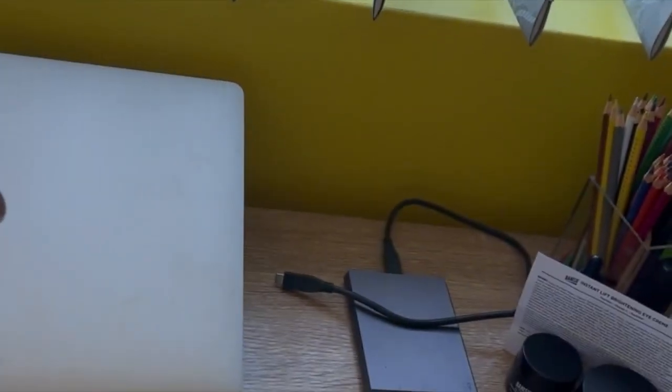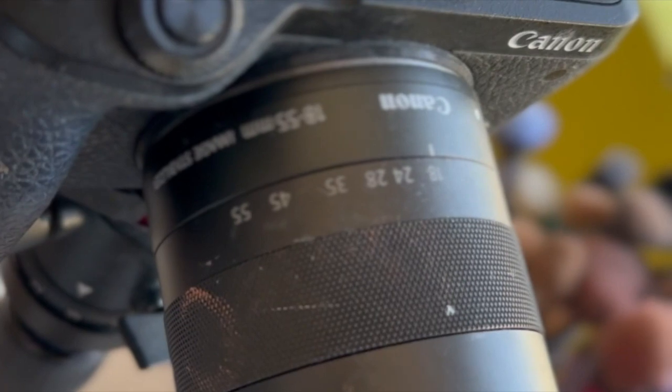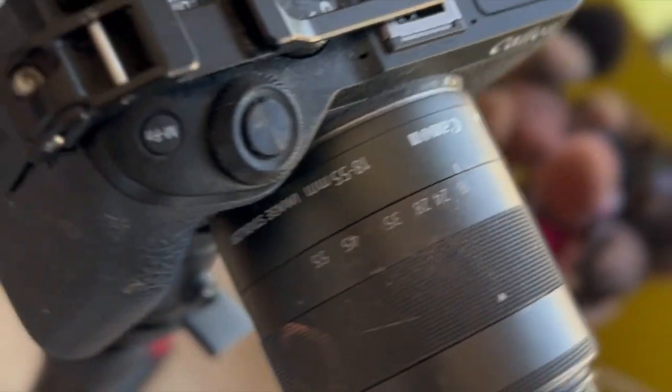I obviously have a number of different lenses for my camera that I like to shoot with, but at the moment I've just been really loving this one, which is the 18 to 55. Yeah, that's it — 18 to 55.